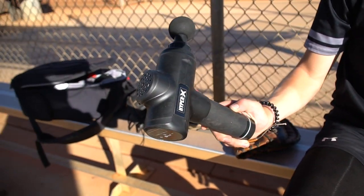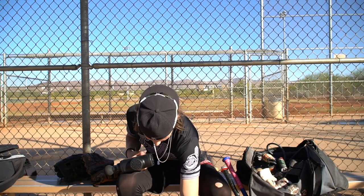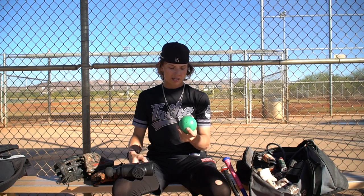I keep a massage gun with me — if you're sore or tight mid-game you kind of need to work that out. Got driveline balls, and that is huge — helps me with my velo and recovery and all that stuff. I keep three of them in my bag.